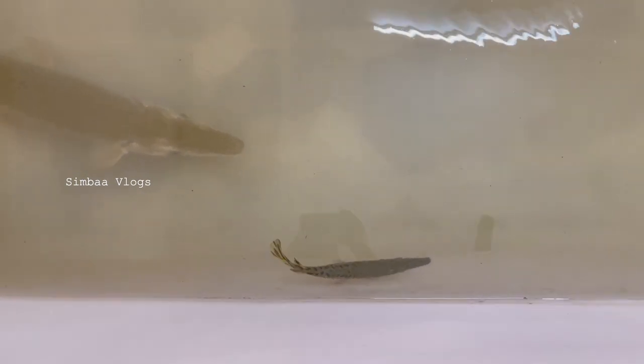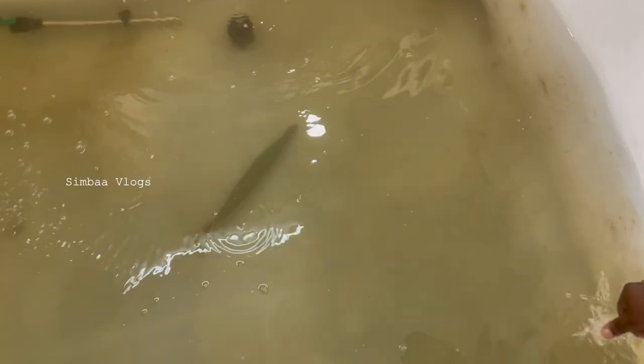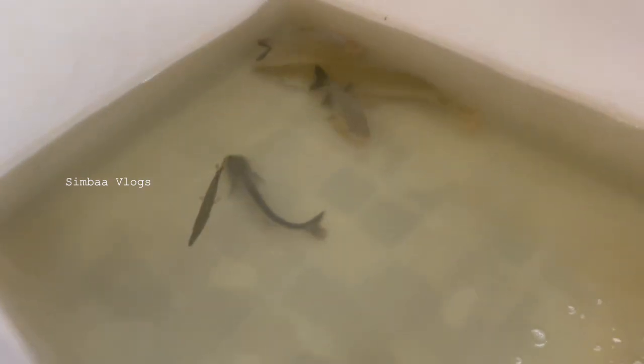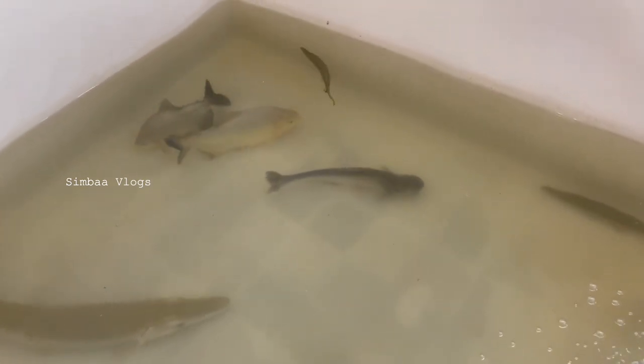Now we will take three alligator gars. This is the tank with the monster fishes. It has grown very well. The fish has grown in two pairs. It is a different fish, so it has been a survival of the fish.